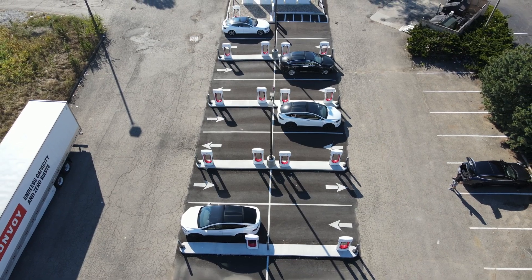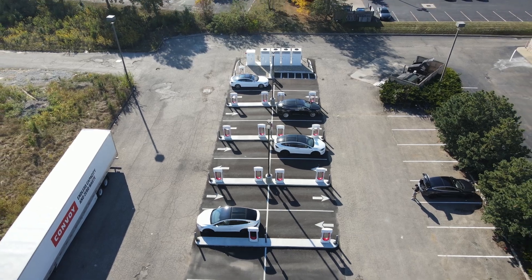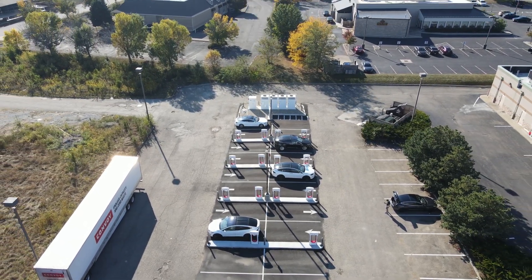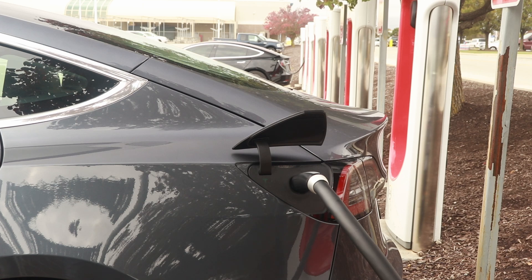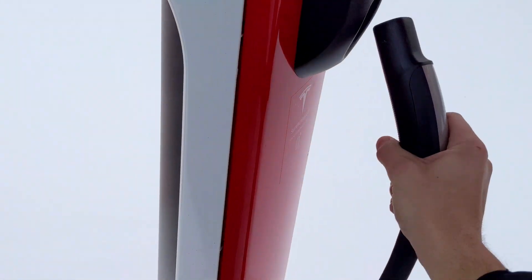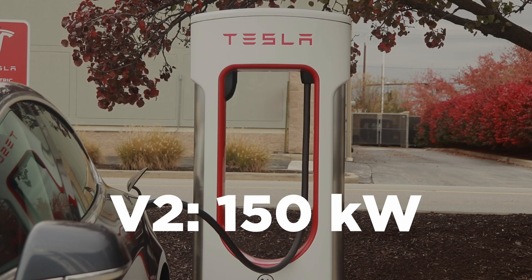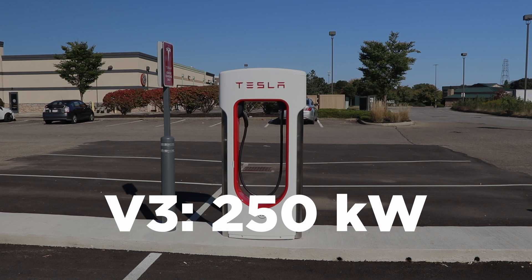So first off, what is a supercharger? This is just Tesla's name for their DC fast chargers. This is generally where drivers are going to stop when they want a faster charge versus charging at home or overnight at a hotel. Power output at these stations ranges anywhere from 72 kilowatts at their urban locations, to 150 kilowatts at their V2 superchargers, and all the way up to 250 kilowatts at their V3 locations. More kilowatts just means faster charging.